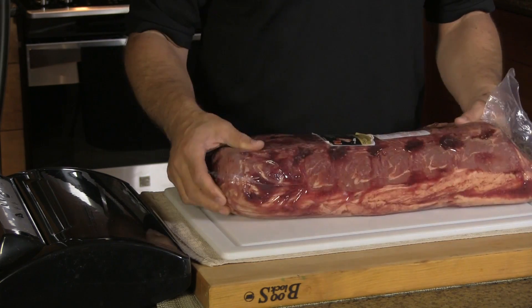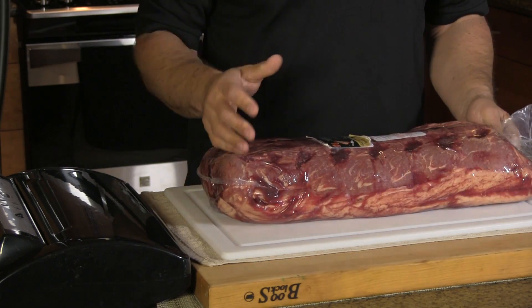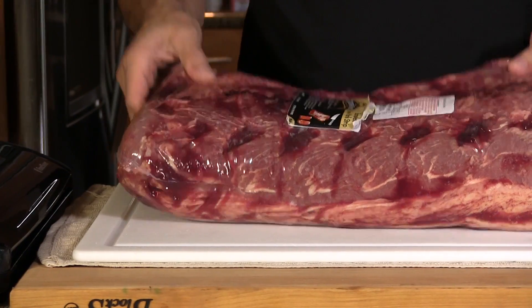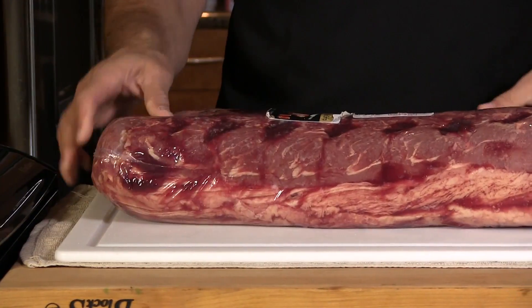A little while ago, I went ahead and completely washed the outside of this cryovac bag with hot water and a bacterial soap, rinsed it thoroughly, dried it thoroughly along with my hands. What I'm going to do now is cut off the top here, go over to the sink, and drain out all this excess liquid, this purge liquid. Then we'll move on to the next step.